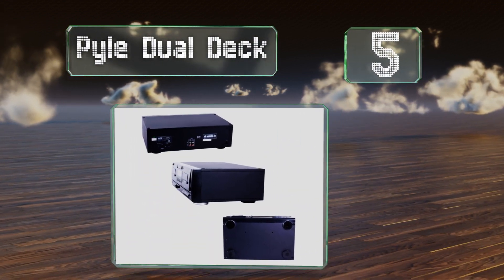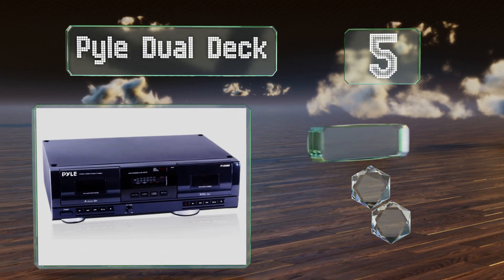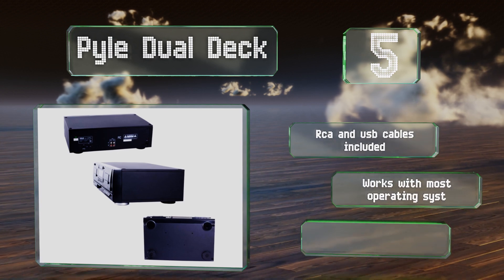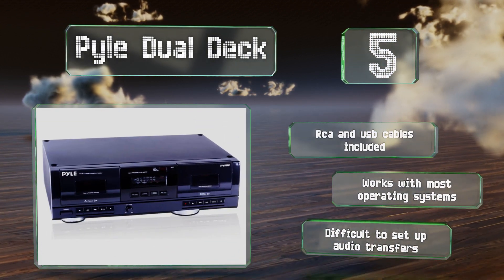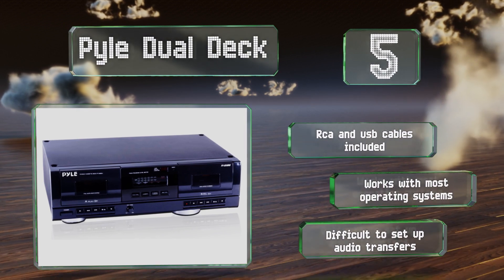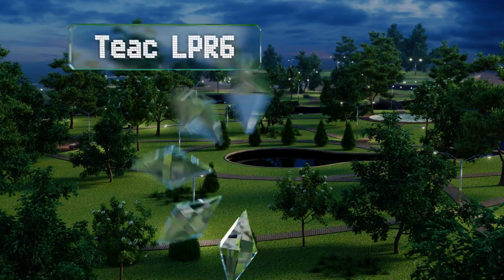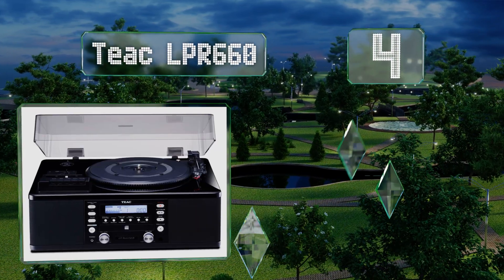At number five, the Pile Dual Deck will have no trouble fitting in next to your other home stereo equipment. Its two decks are compatible with Type I and Type II tapes, so you can upgrade your whole collection without worrying about compatibility. It includes RCA and USB cables and works with most operating systems, but it is difficult to set up audio transfers.